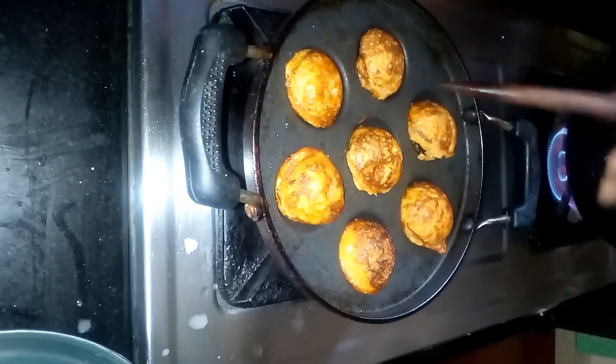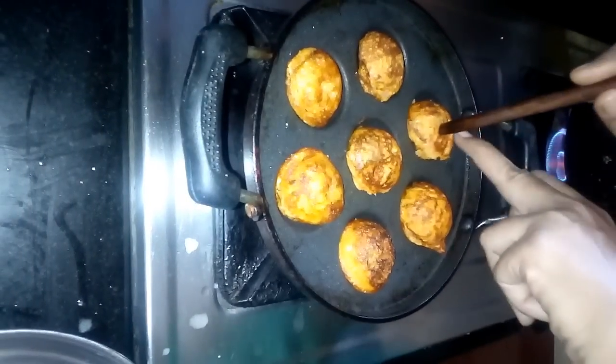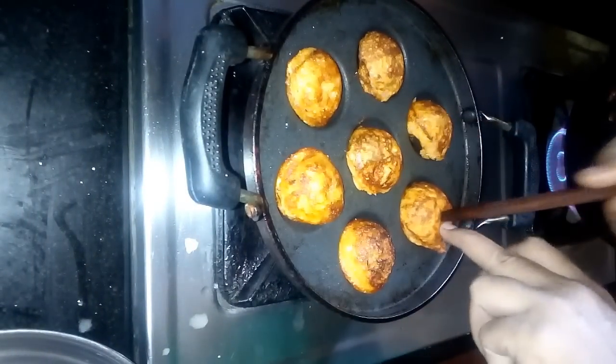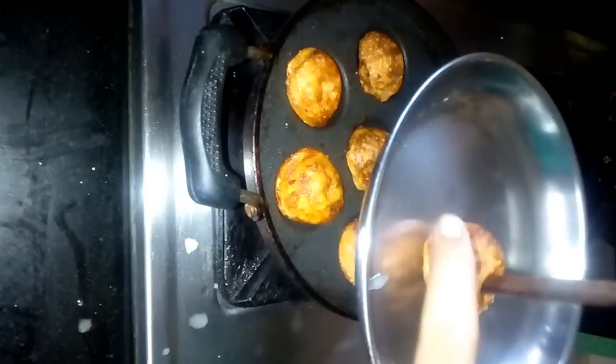Now we have to wait for 40 seconds. Here we have a dark brown color. Let us check all the color. We need to wait a little bit. There is some orange color. It is very easy and it is ready in 5 to 10 minutes.